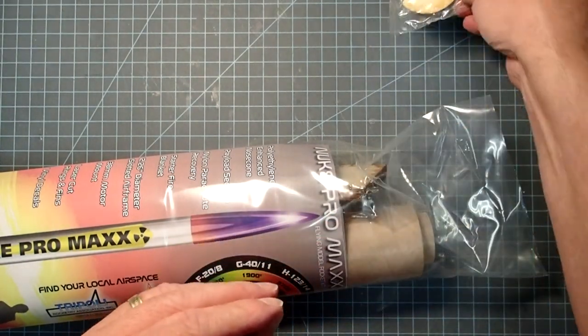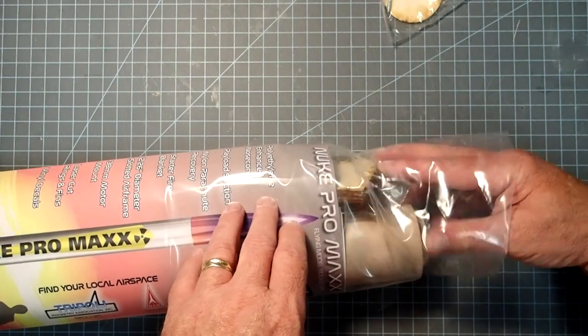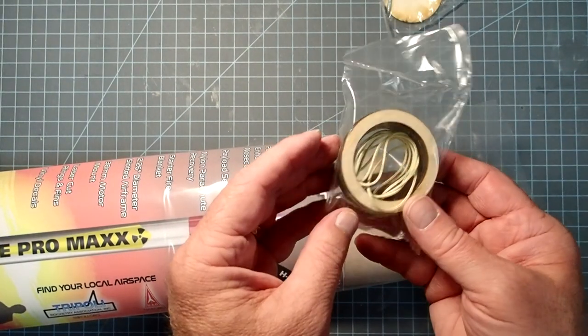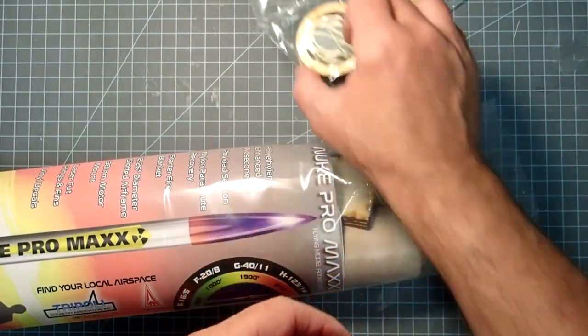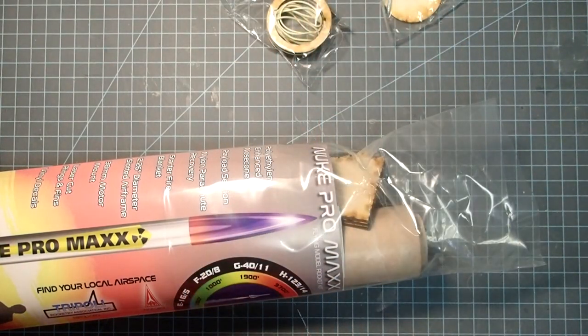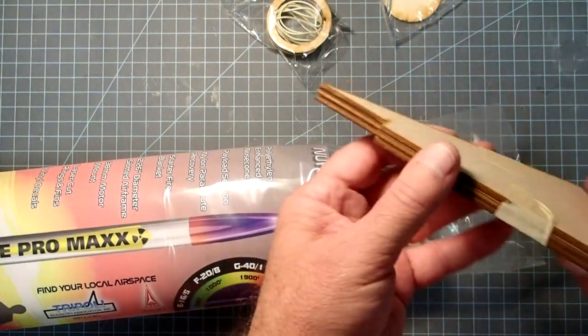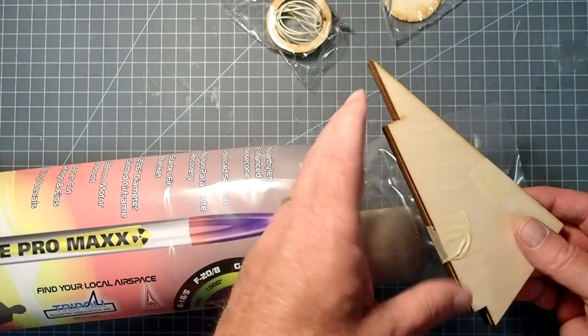First out we've got a bulkhead and screw eye. We've got a small package that has centering rings and a Kevlar tether. Laser-cut fins, three of them with fin tabs.